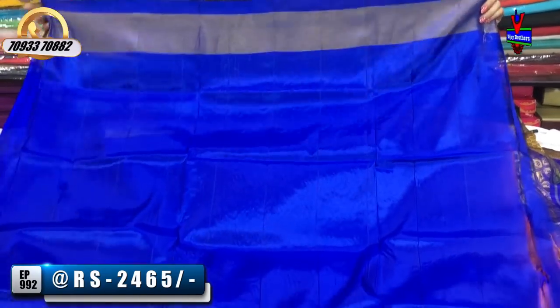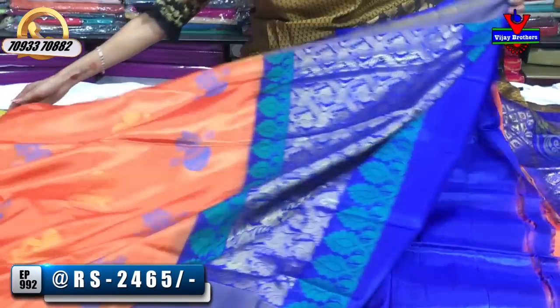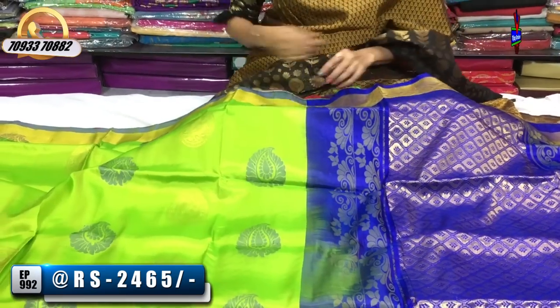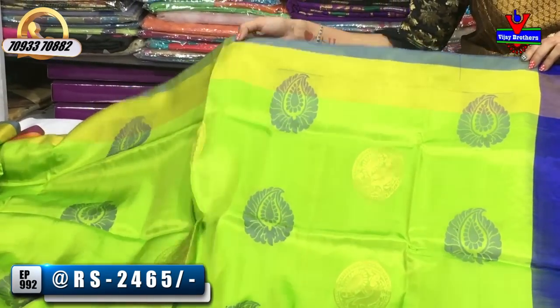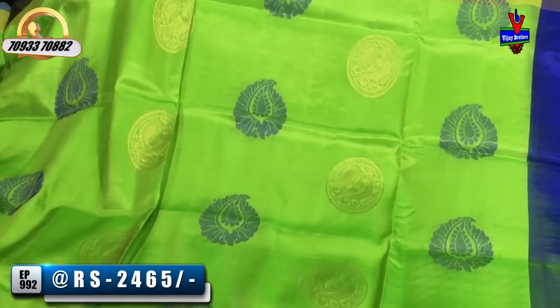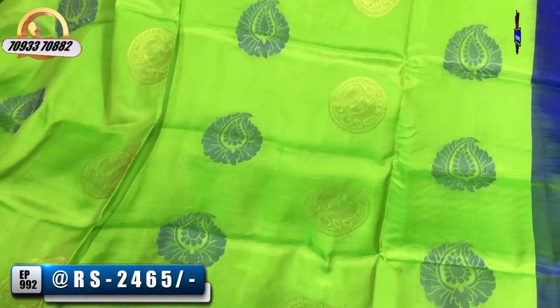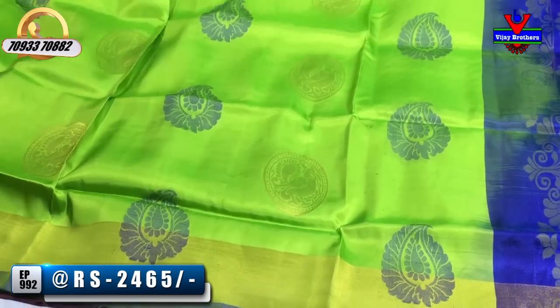At the bottom, we have a blouse. Now I bought this sweater. The next color is the gold color border. In the middle part, the mango design is blue color. In the oval shape, the peacock design is gold color. This is the two sides border, and in the middle part, the booties model continues.